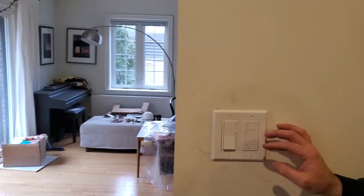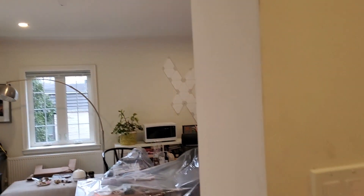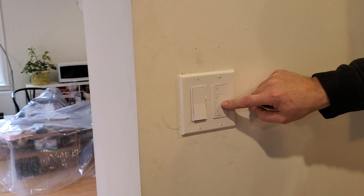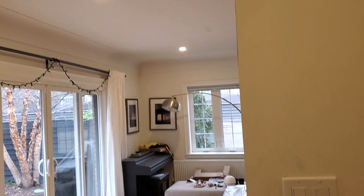We can just show you the switch here. This button on the top will just turn them on. Then they'll go off with the lower button. This specific one actually dims as well if you hold the middle buttons — it'll dim them lower, or you'll get the full light.